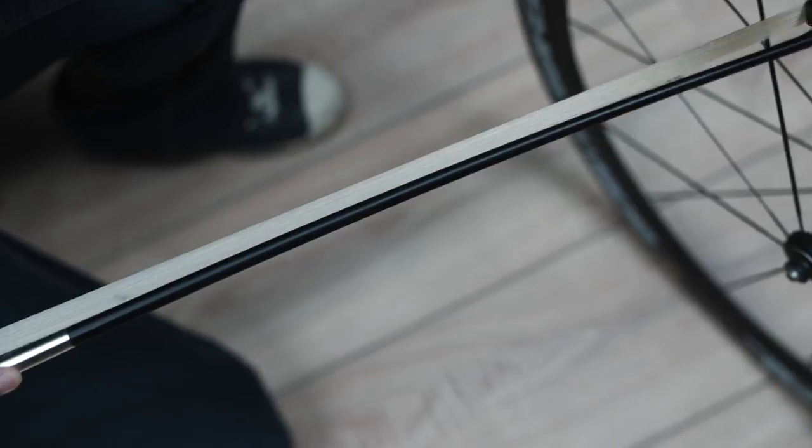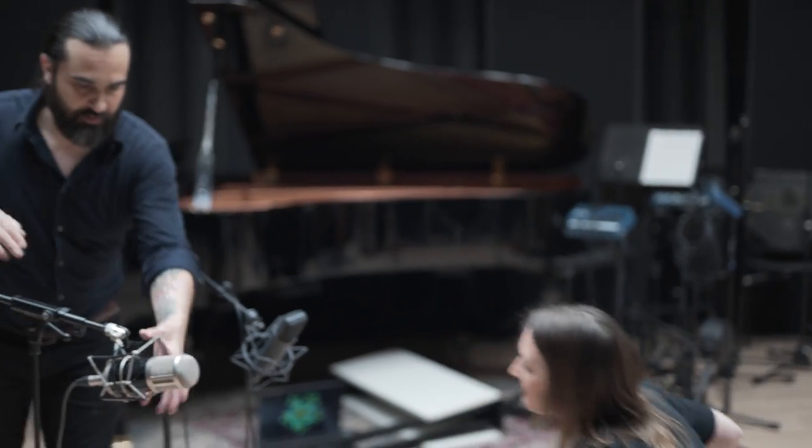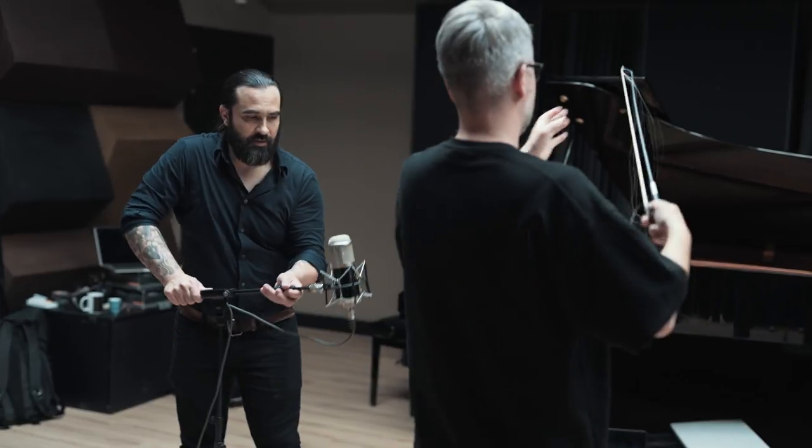If we get an assignment, we never know upfront if something is going to get used for trailers. It can be an assignment for a whoosh, a stinger, a riser. About half a year or a year ago, I got a call from André saying one of my sounds was used in Greyhound — the trailer of Greyhound — which was awesome. But we never know upfront.